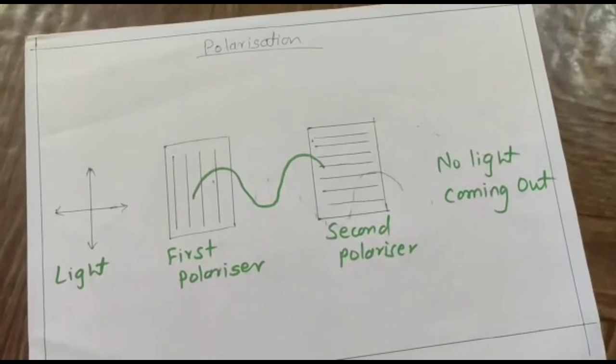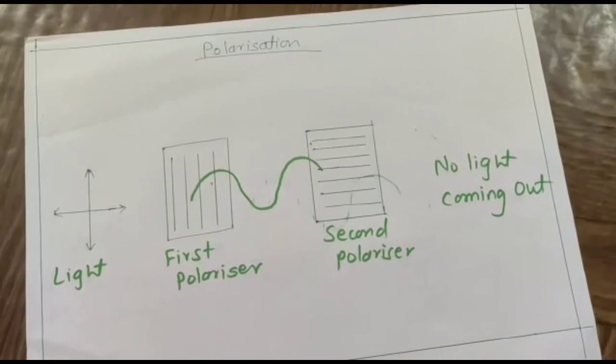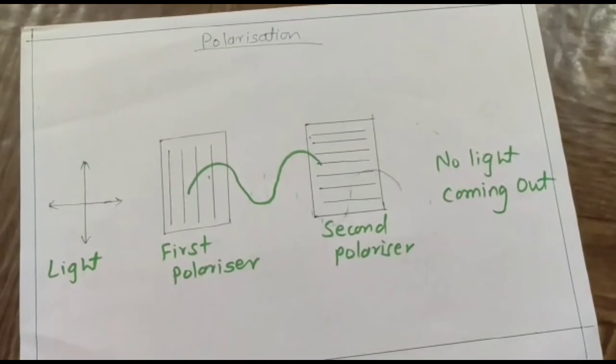This is how you can explain the concept of polarization with the help of Polaroid sheets. Thank you.